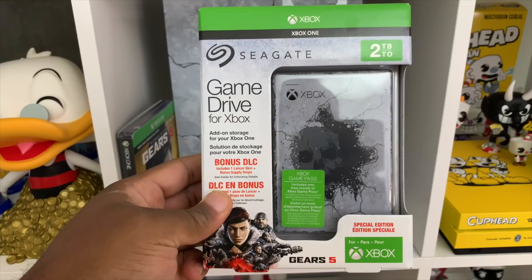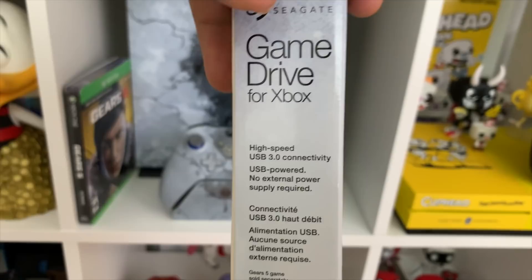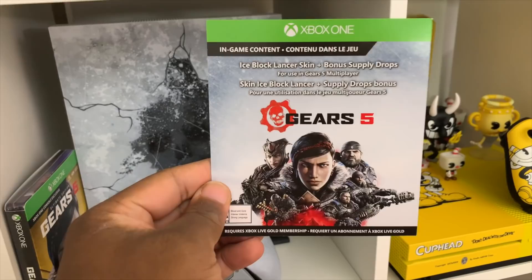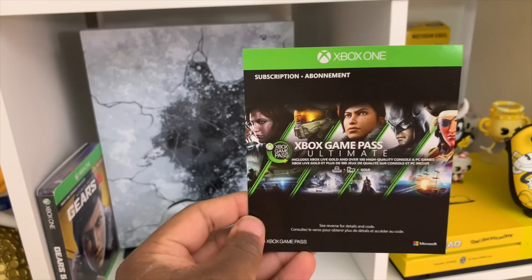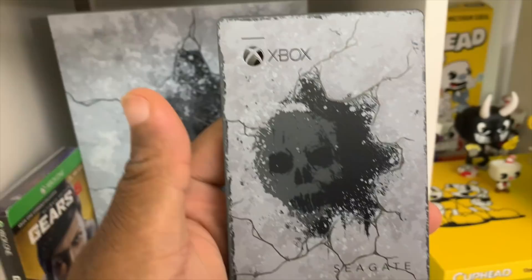This is a special edition because Seagate reached out and wanted to sponsor this video. I've used Seagate external drives for the longest, but they came out with a special one — this is the Seagate Game Drive for Xbox Gears 5 Special Edition. It has Xbox firmware in it, so it is seriously plug-and-play, no extra external power. It also comes with DLC which includes an ice block lantern weapon skin and supply drops stacked with random goods. It also includes a complimentary one-month membership to Xbox Game Pass, which can be stacked on top of another membership — so if you have an eight-month membership right now, you buy this, it adds another month, now you have nine months. Pretty cool!